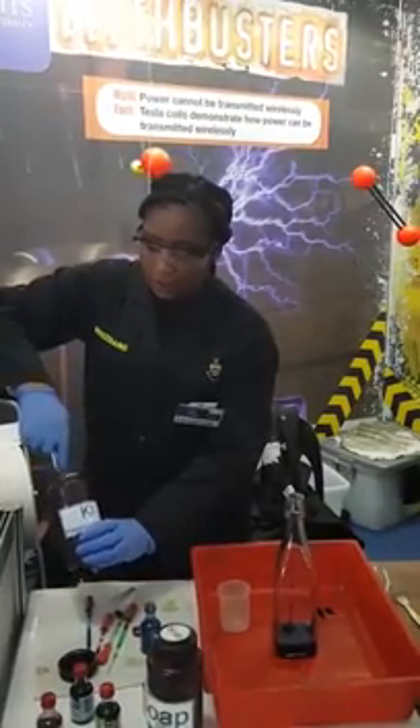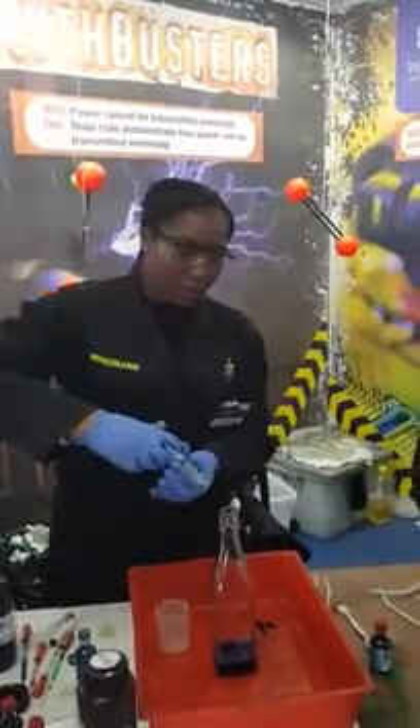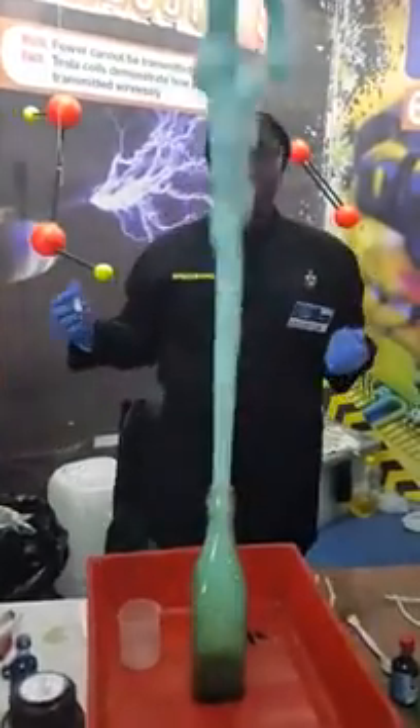So we add our potassium iodide using a syringe — this is a 5 mL syringe. We shoot it directly into the centre of the container and we wait for the reaction to occur.